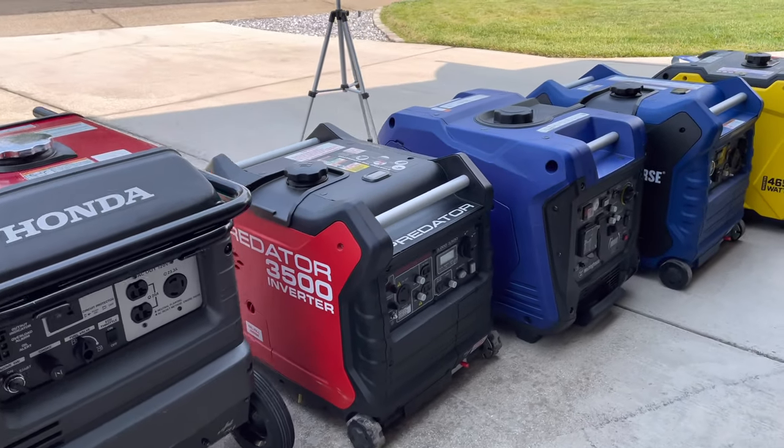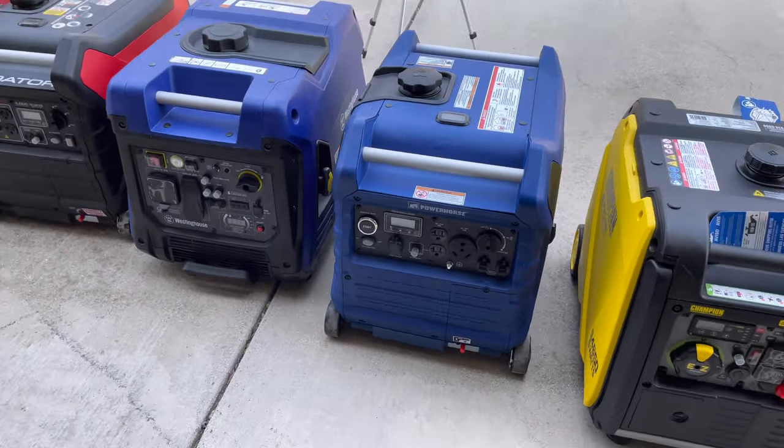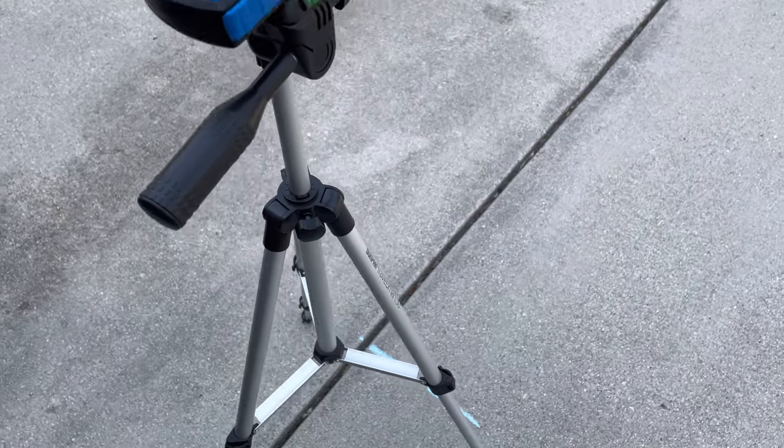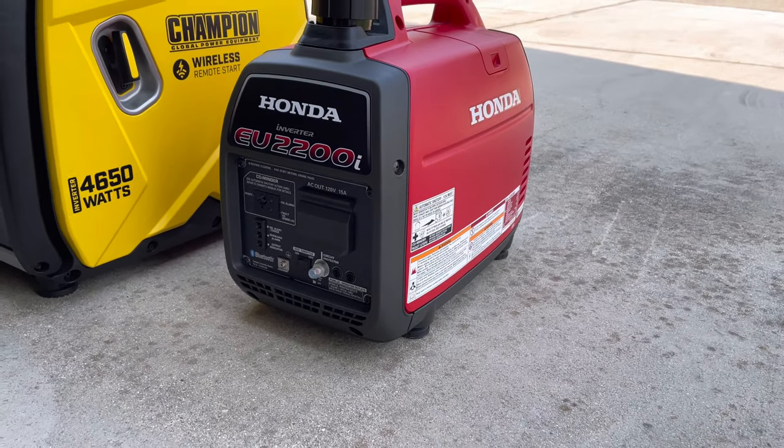Today we're testing out these five popular generators to see which one is the quietest, or are they really all kind of the same. We're going to be testing them all at 23 feet away using that decibel meter, and we'll even throw in this little Honda just to show you what it sounds like up against the big guys.